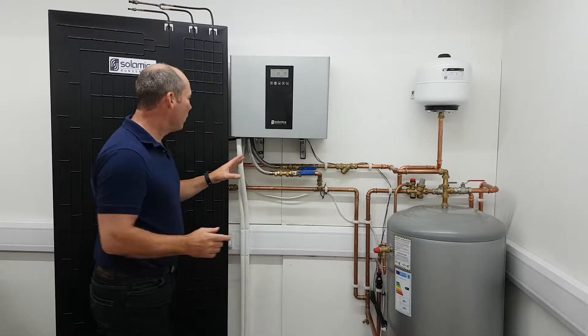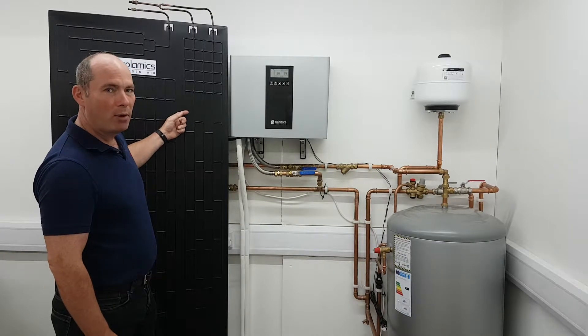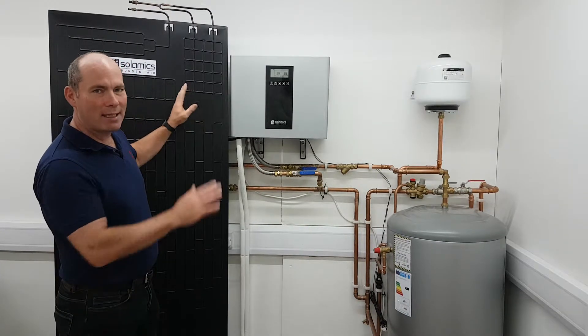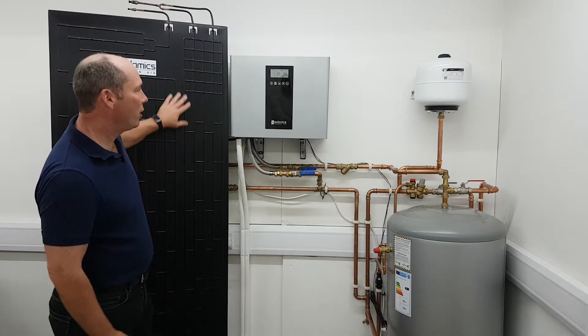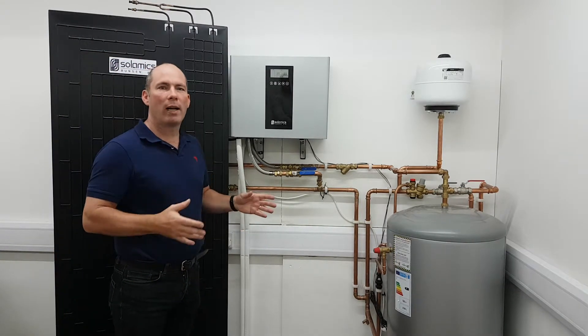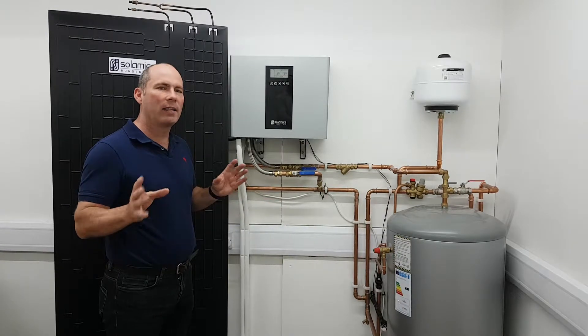That's pretty simple as well. Outside we're going to stick two of these panels. They're unbreakable. They can be mounted landscape, portrait, one behind the other if space is a problem, whatever. Basically just two of these panels and they go on a sidewall or whatever. Wherever they're going to be exposed to the elements — winds, rain, everything like that — is great for this product.